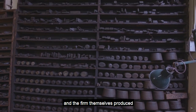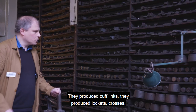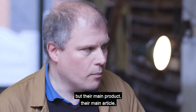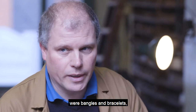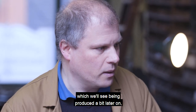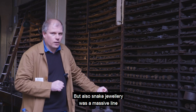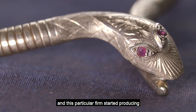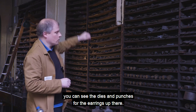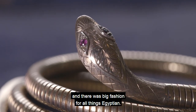The firm produced a very wide array of jewellery — cuff links, lockets, crosses, pendants, brooches, earrings — but their main article were bangles and bracelets, in particular the bamboo bracelet. Snake jewellery was also a massive line with this company; they started producing it after Tutankhamun was discovered and there was a big fashion for all things Egyptian. You can see the dies and punches for the earrings up there.